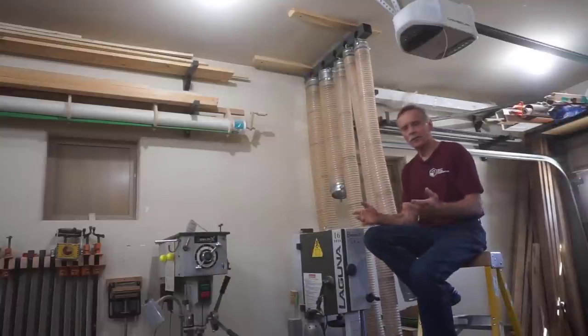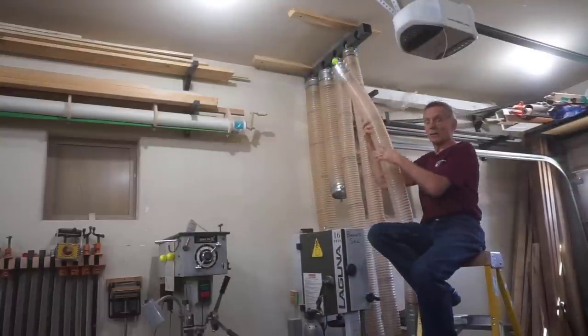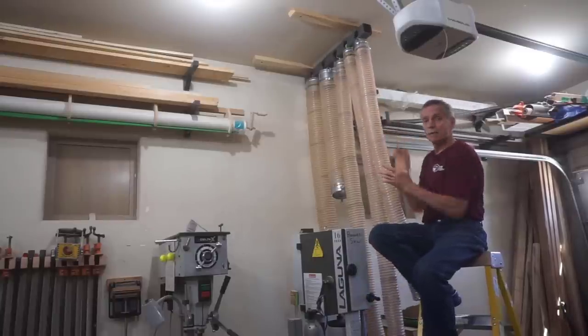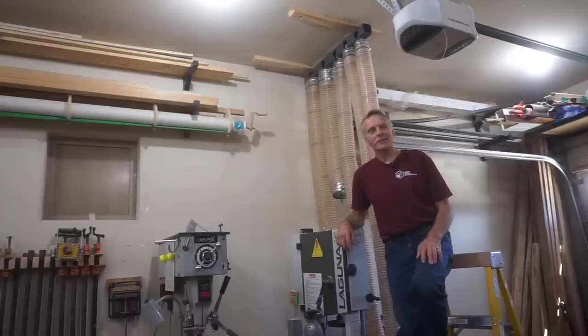Of course I realize that few viewers are ever going to build a rack just like this for the same purpose, but I do believe that you'll find plenty of tips, tricks, tools, and techniques in the build process that can be used on all sorts of different but similar projects that you need to tackle. So stick around to watch and learn.